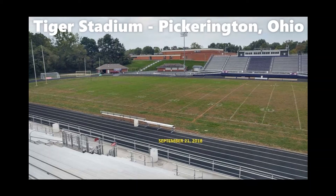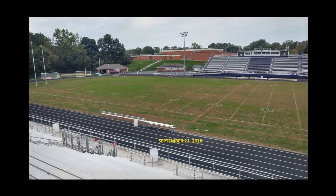Let's take a look at a case study of Bermudagrass at a Central Ohio high school. This is the very first time I ever visited Pickerington Central High School — Tiger Stadium. What I came across on this first visit was a field that was about ready to be shut down. They were moving games to alternate sites and had essentially played their last game already, not even halfway through the season.